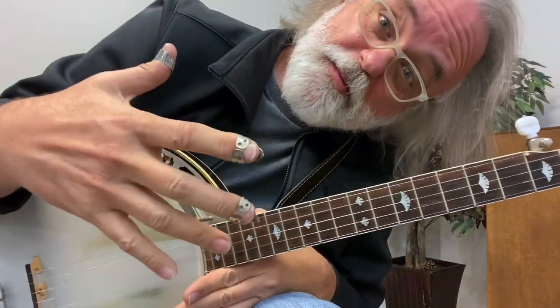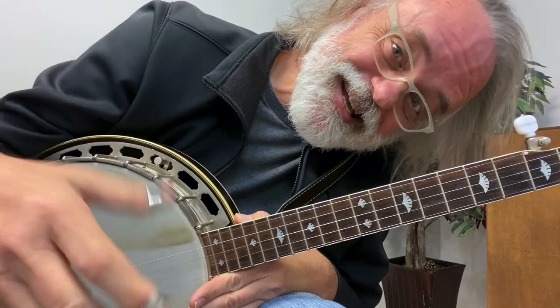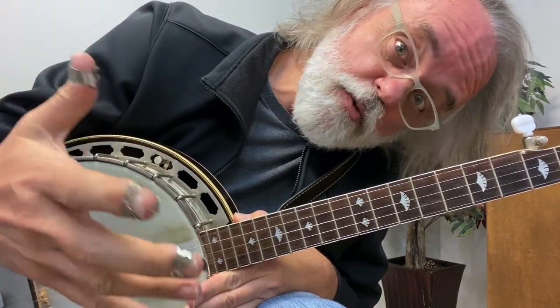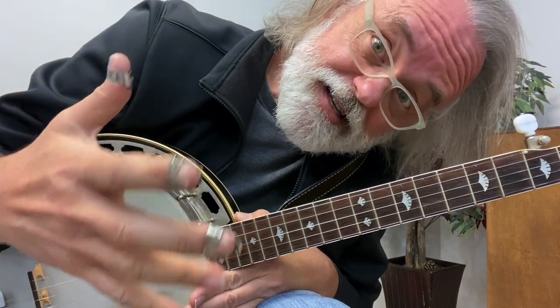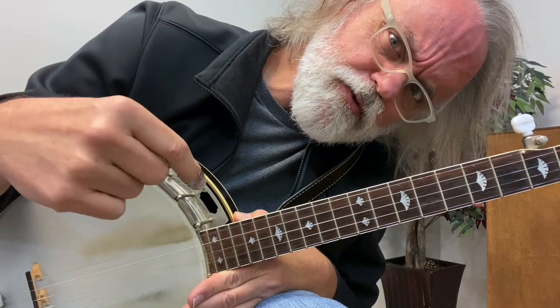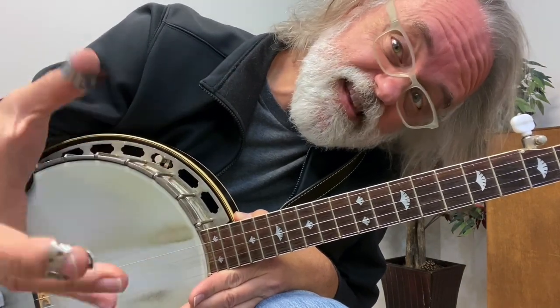Hey y'all, Jim Pankey here. I wanted to show you a simple little melodic idea that you can go ahead and inject into some of the stuff that you already know. If you've been through my 10 lessons series and you learned Cripple Creek, then you can use this lick in Cripple Creek. And I'm going to show you how to do it at the end of this.